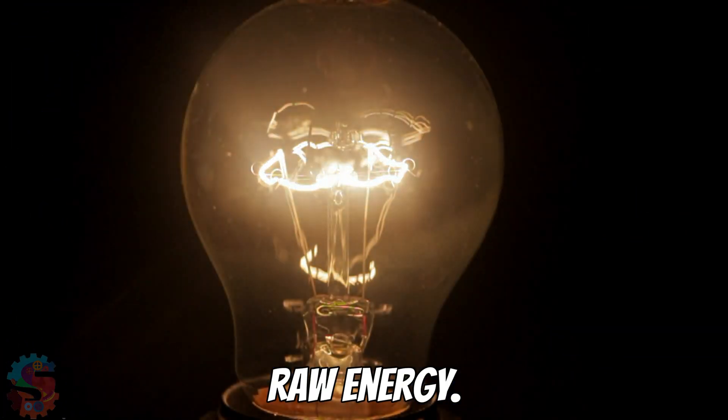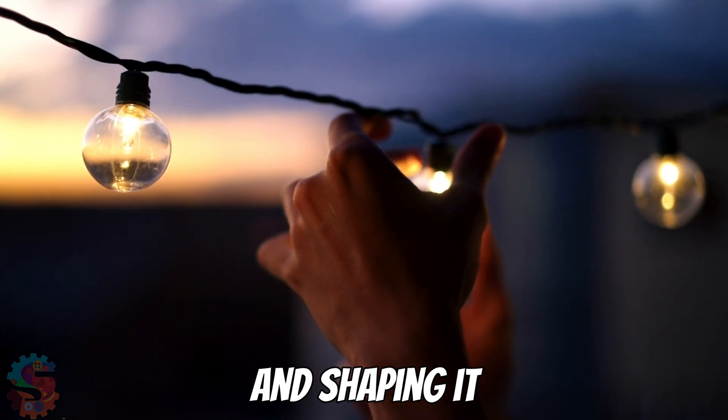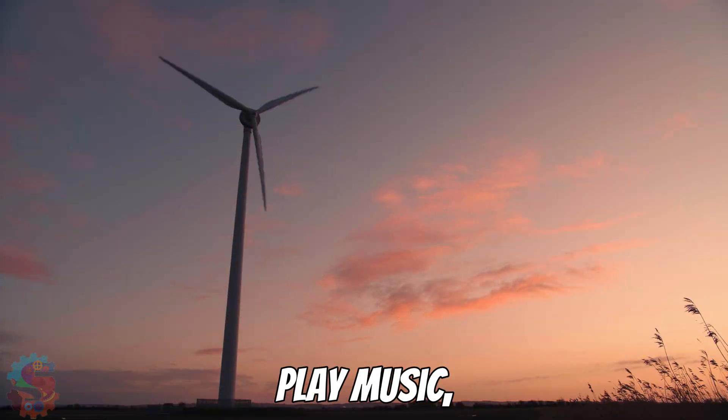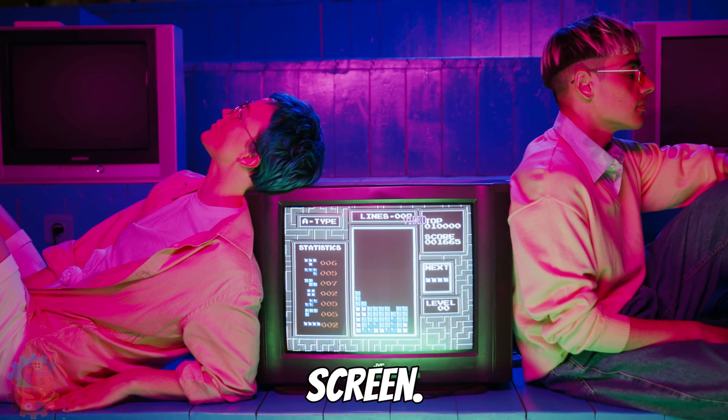Electronics is about bending raw energy, splitting it, storing it, multiplying it, reversing it, and shaping it to your will. Like flat, featureless sand shaped into a castle, a simple force is shaped into complex signals that play music, control 3D printers, or play video on a screen.